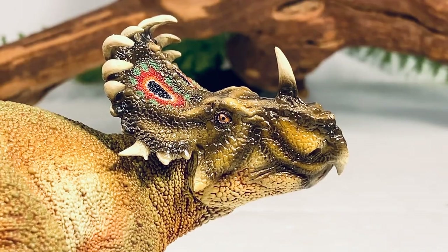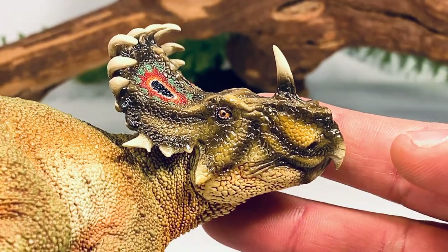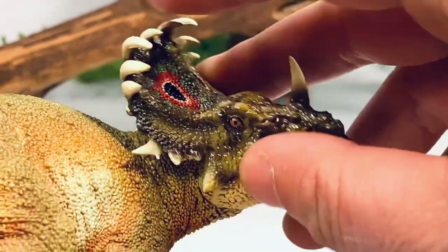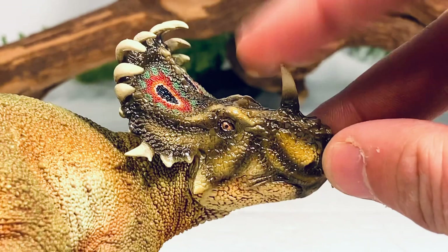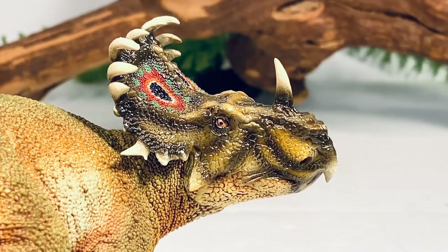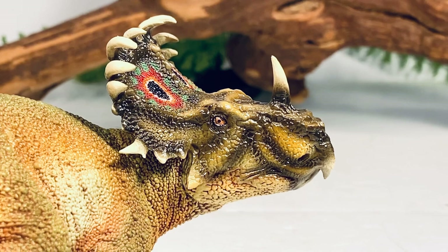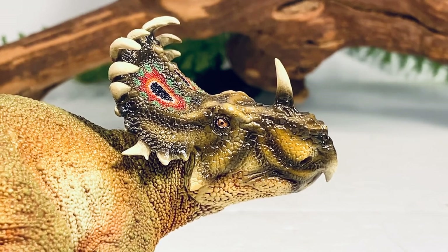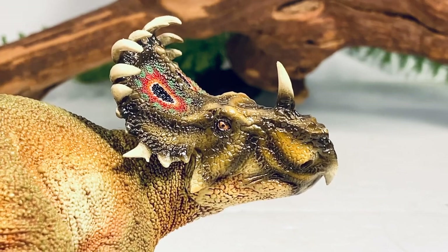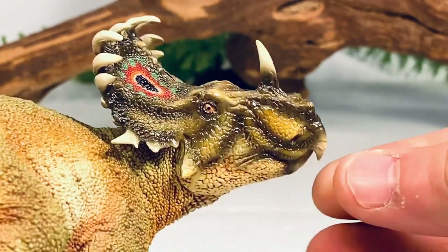Let's zoom in and take a closer look at some of the finer details, starting with this beautiful head sculpt. The head sculpt on this figure is really well done — the horns are nice and sharp. They are really sharp. They always surprise me how sharp some of these spikes are on these PNSO figures, especially when you compare it to other companies like Safari where they'll blunt those features. So this is definitely a nice touch. And if you forget to bring a knife to a knife fight, you can always sub in a Sinoceratops — it will do in a pinch.